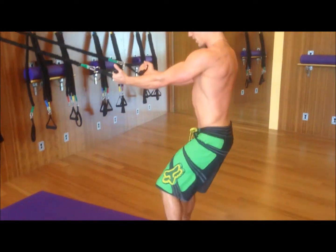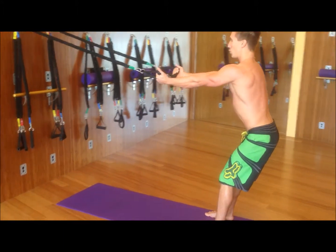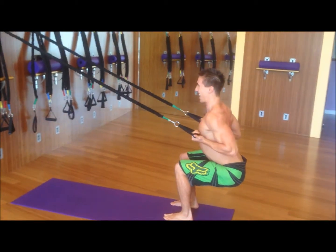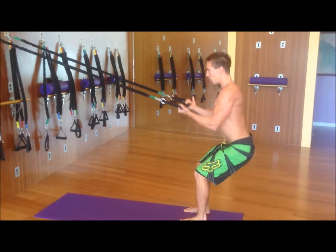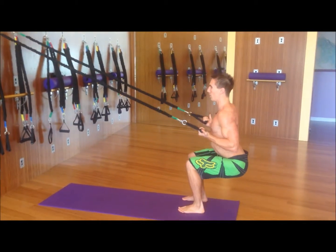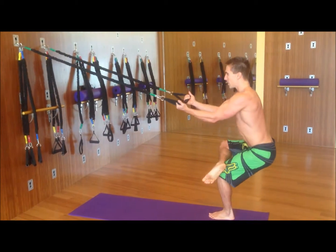For level one, take a couple steps forward because I'd like to work a little bit more on the functional training. For level two, we're working on a squat, really still squeezing into the shoulder blades. Level three, if you like, you can incorporate balance — coming down.